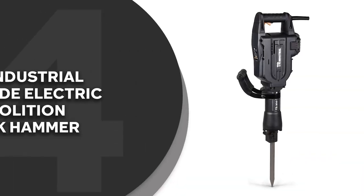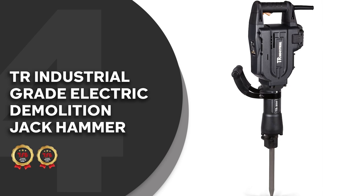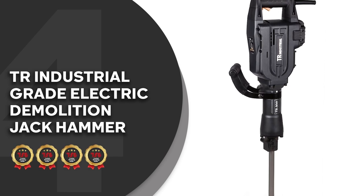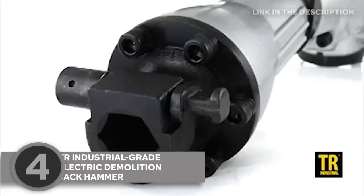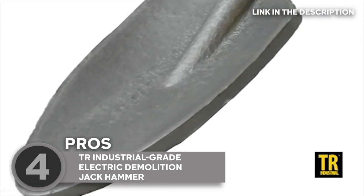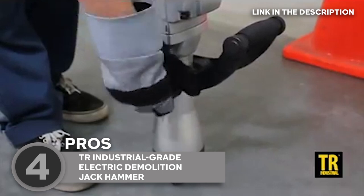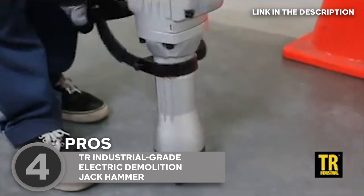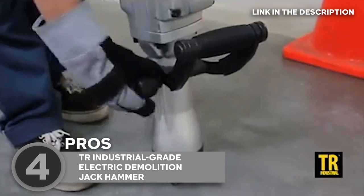The fourth jackhammer on our list is the TR industrial-grade electric demolition jackhammer, which trustedshoppingguide.com has awarded a 4-badge rating. This beast of a machine is built for serious work, and we're excited to share its many features with you. This hammer packs a powerful punch with its 1,240-watt motor, capable of producing up to 1,800 impacts per minute. This makes it ideal for breaking up concrete, asphalt, and other tough materials.